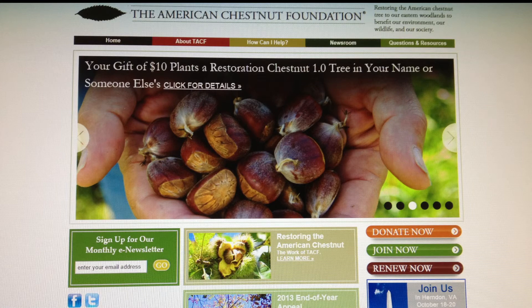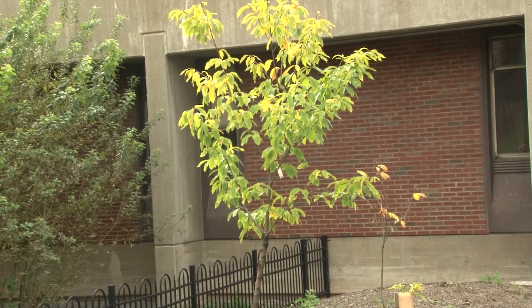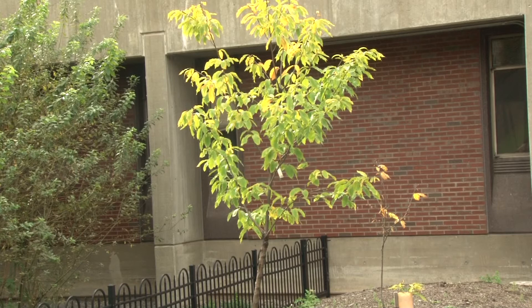Professors Powell and Maynard say they need people to get involved, and they can do so by joining the American Chestnut Foundation. This is Mary Ballinger reporting for NCC News.